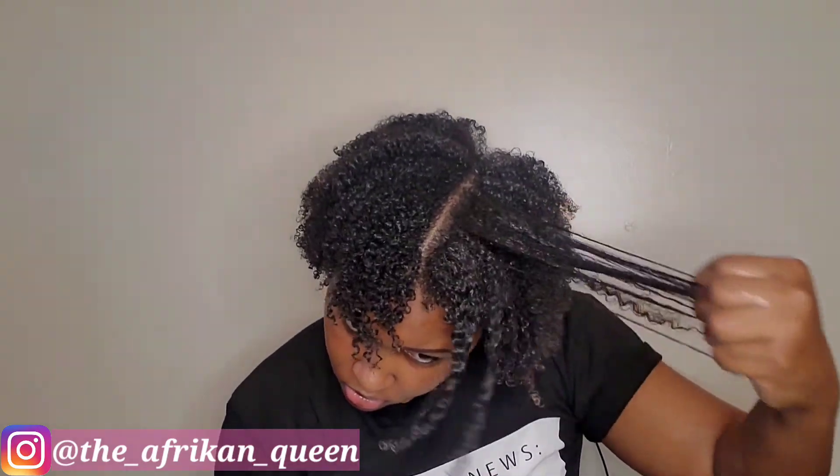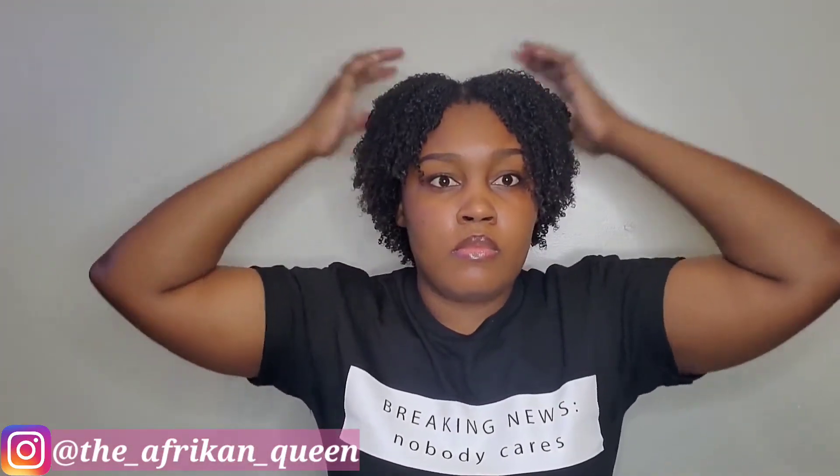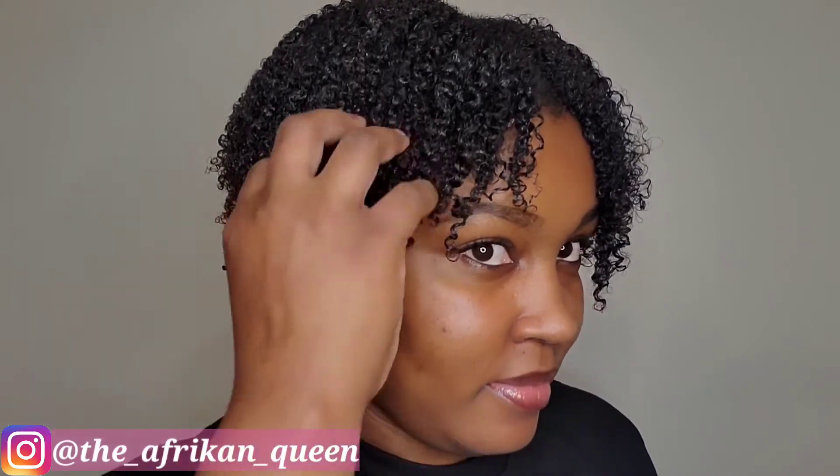Looking back at this footage, I do see a little bit of white residue in my hair — I feel like in this section the deep conditioner wasn't washed out properly and that's the cause. No worries though, it disappeared in a couple of seconds. You'll notice the right side is a bit longer than the left, but of course it worked itself out.